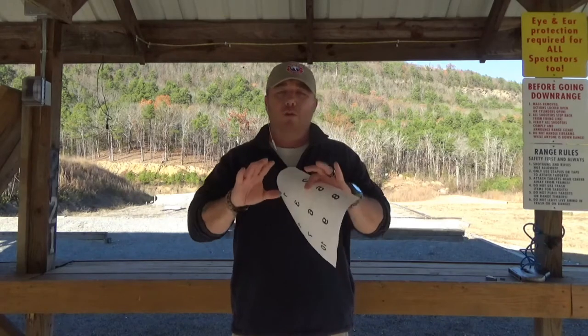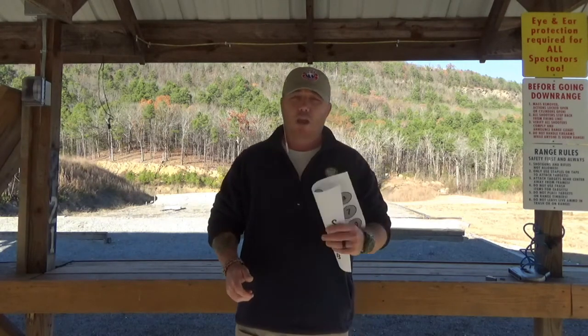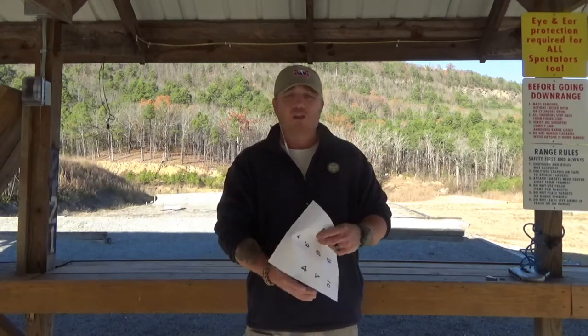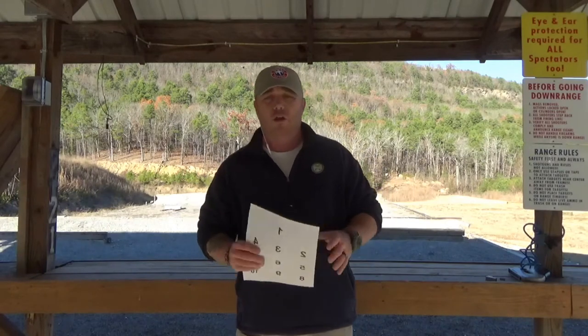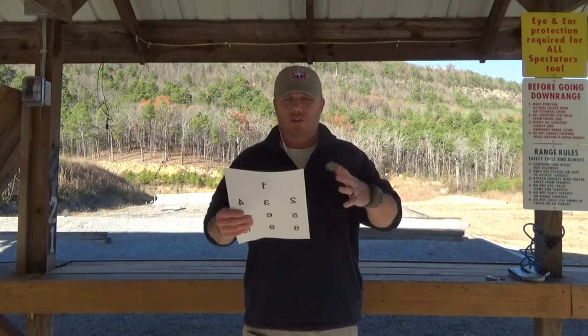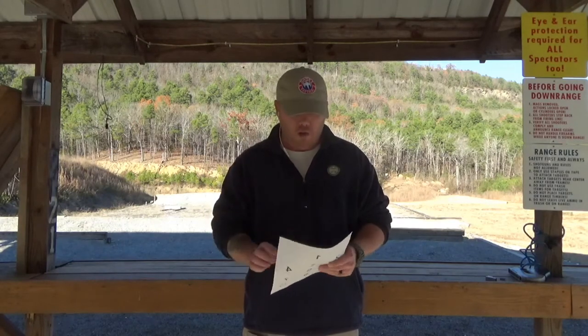The Dot Torture Test is a great drill that encompasses all aspects of shooting your pistol — from the draw to shooting strong hand only and weak hand only, multiple targets, reloading, all that good stuff. It does a little bit of everything and it's usually a 50-round test. What we're going to do for the Drill of the Month, since some people probably don't have the time or the money for 50 rounds, we're going to narrow it down to 20 rounds.